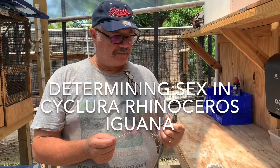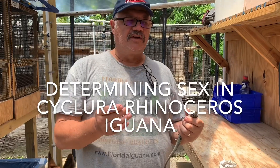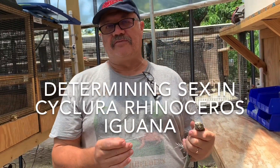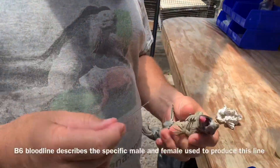Hello folks. I wanted to give you a little demonstration of what we do when we probe male for female. A customer was interested in making sure he got a female rhino iguana, so I just want to go through that process with you.